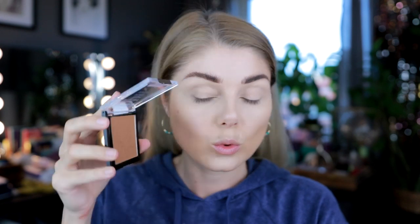Let me do some bronzer. I got this bronzer from Karen Harris — this is the Wet n Wild Color Icon Bronzer in Queensland, and I haven't tried this one yet. Wet n Wild packaging can be so hard to open. This seems a bit warm, and I like a warm bronzer. It's a bit dark as well.